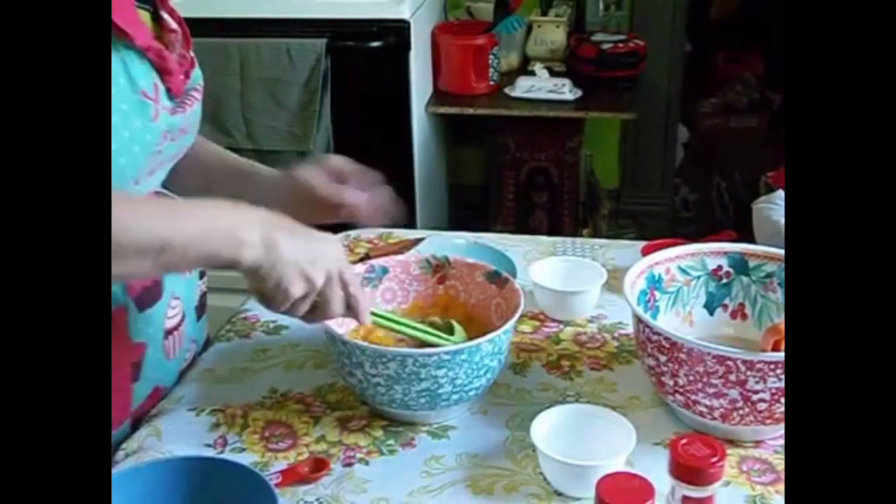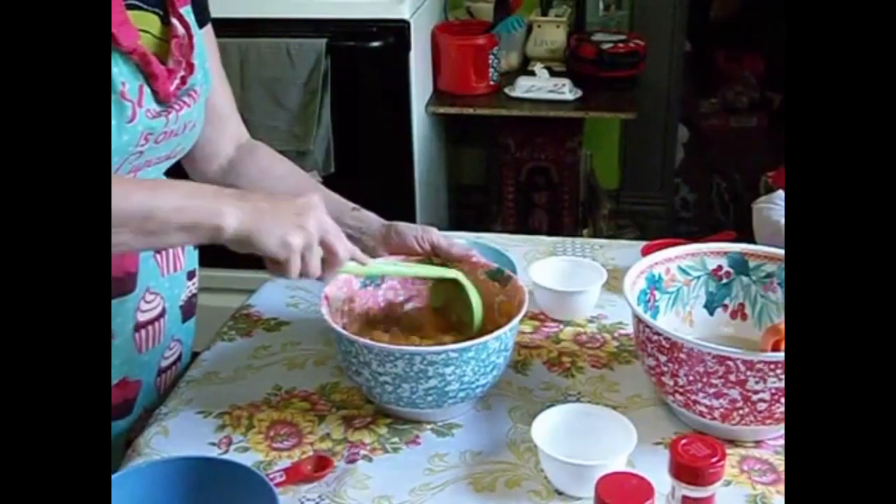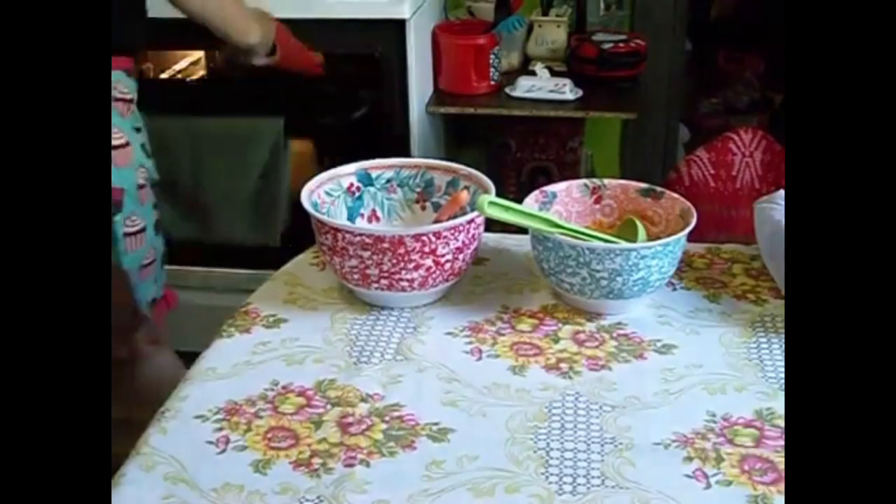You don't have to add the ginger if you don't want to — I just think it gives it an extra little kick of flavor. Then you mix those all up together very well.